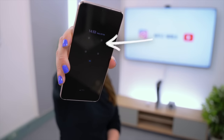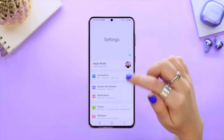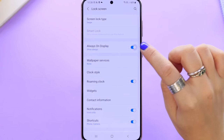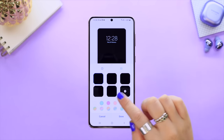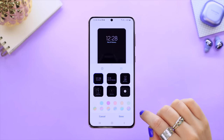I love using the Always On Display option and there are a ton of really cool funky designs to choose from on the S21 Plus. To access these options, head over to Settings and scroll down to Lock Screen. Make sure Always On Display is toggled on, then tap on it and select Clock Style — that's where you can choose some super cool custom clock styles and animated GIFs.